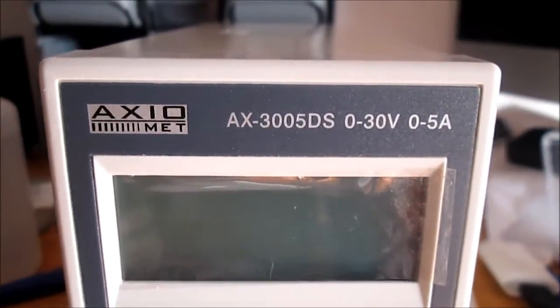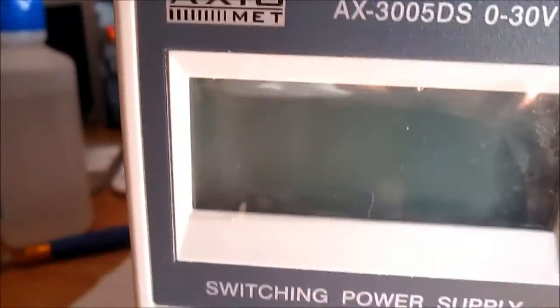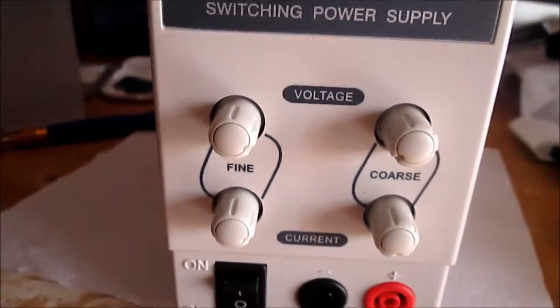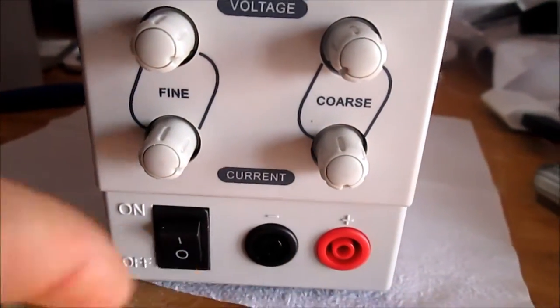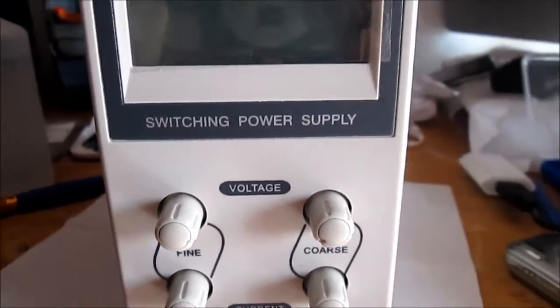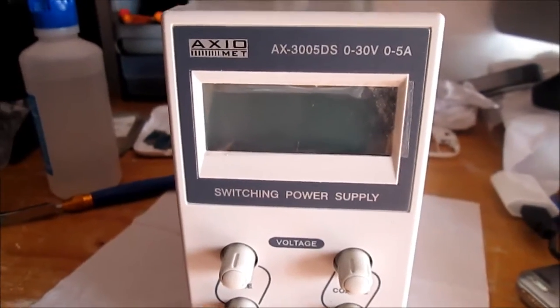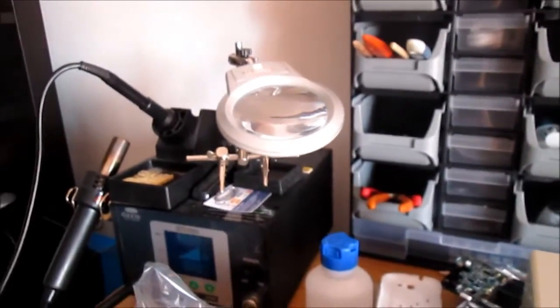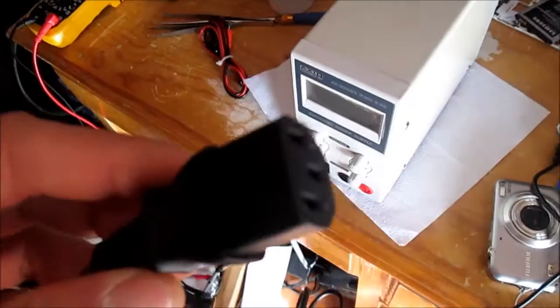Zero to 30 volts, zero to 5 amps. This one only has one output, but it's enough for now. Let's connect the power source.